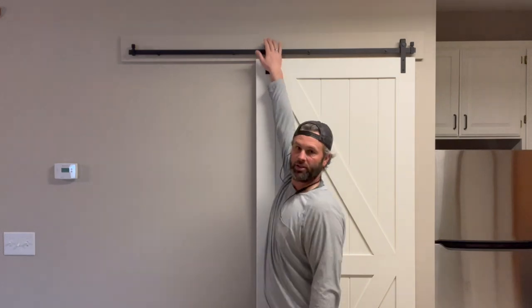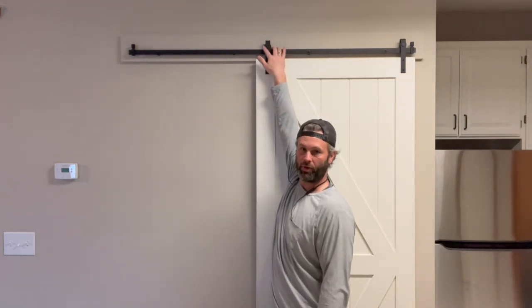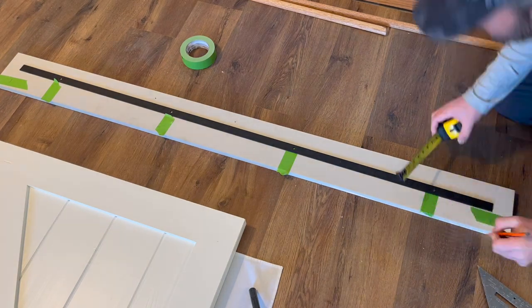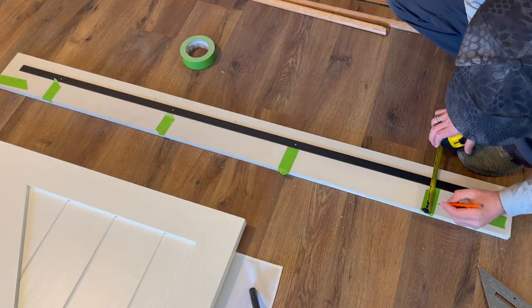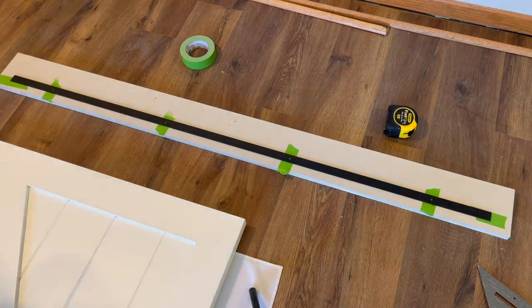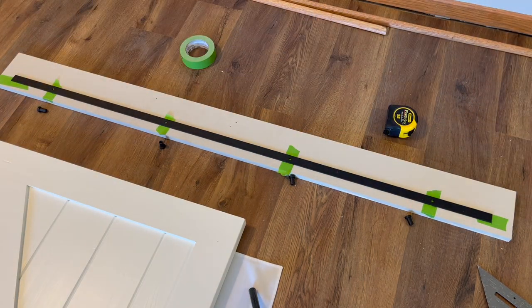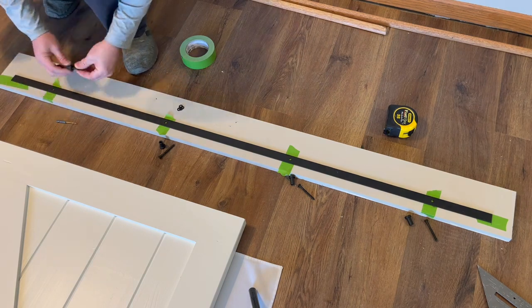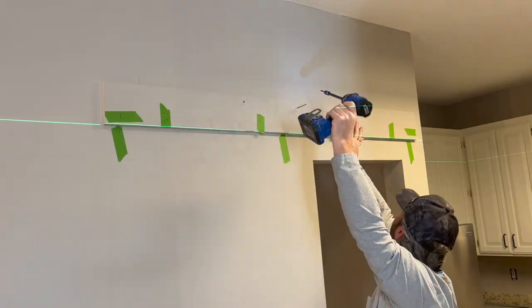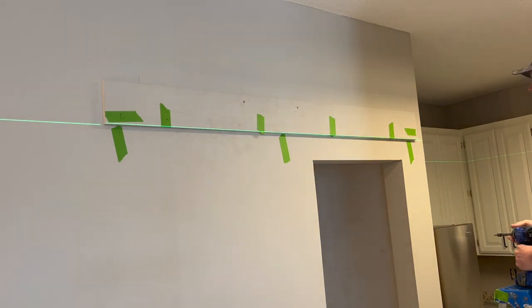We marked it and then held our board two inches past our rail and cut it off. Our rollers stick up over the top of the rail, so to give it a uniform look we decided to hold the bottom of our rail one inch over the bottom of our piece of wood. We drilled our holes for the rail, then put it up on the wall and screwed everything together.